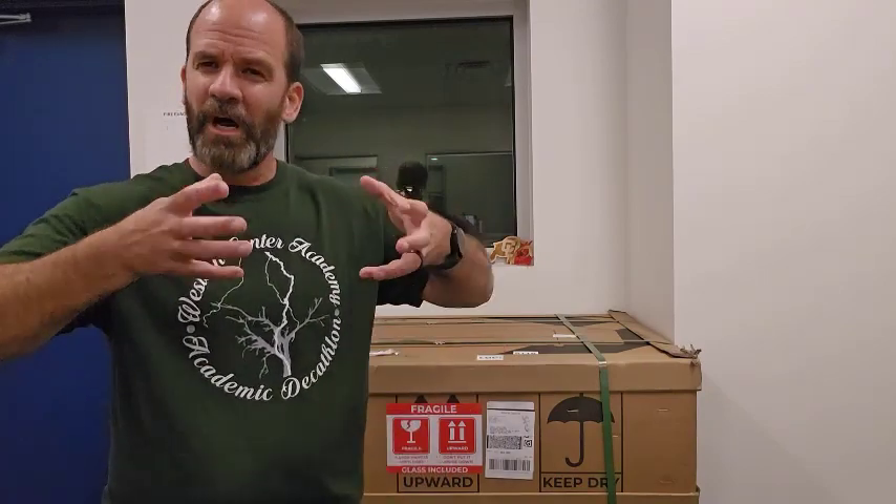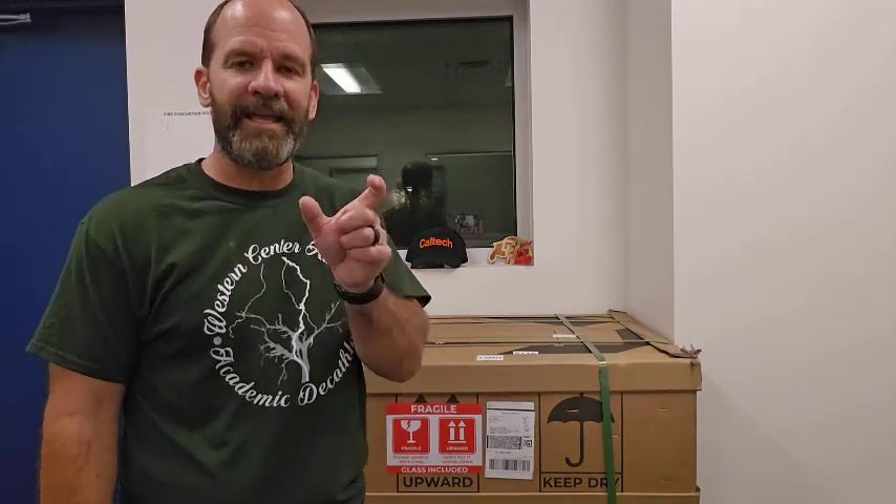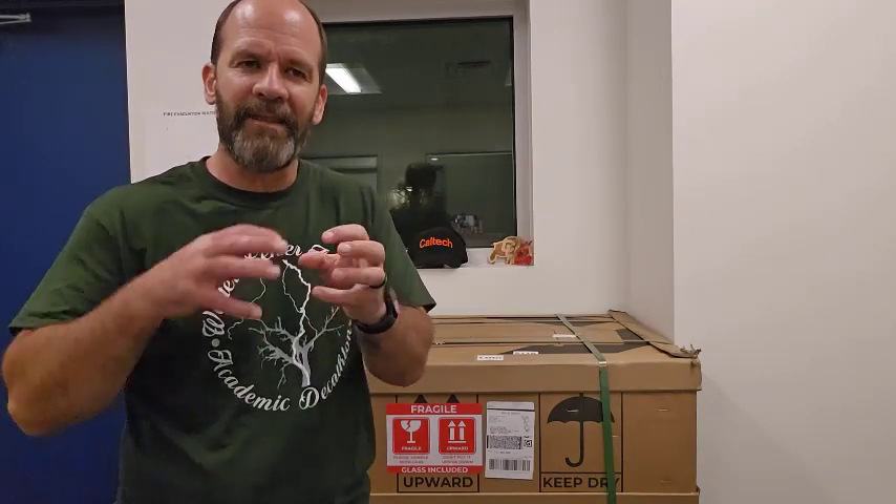It has a rotary, so if you want to do tumblers or champagne glasses, it'll spin them as it engraves back and forth. The Glowforge doesn't have that at all. With GYK Cloud I had some issues — I had to move it three inches to the left to get it to engrave, and the text came out warped sometimes. We'll see how the XTOOL P2 handles it and I'll give you my honest opinion.